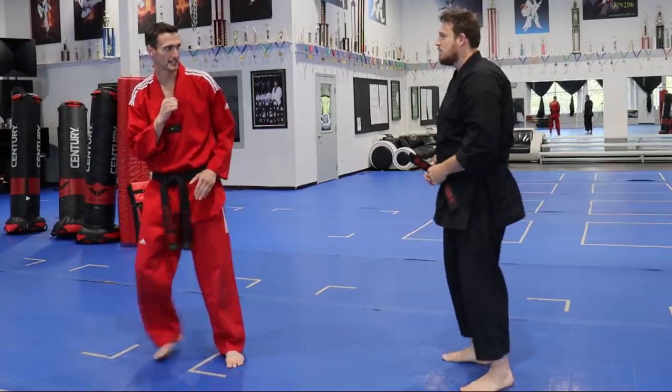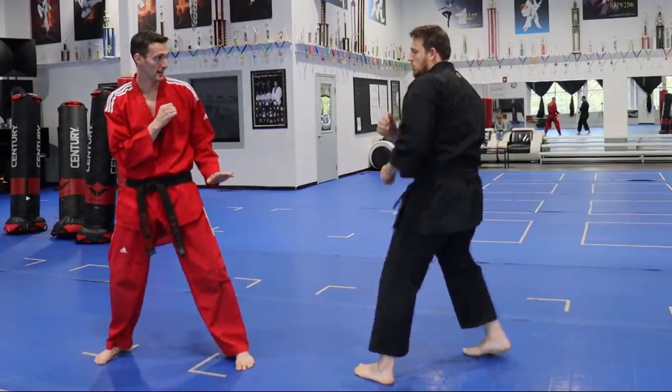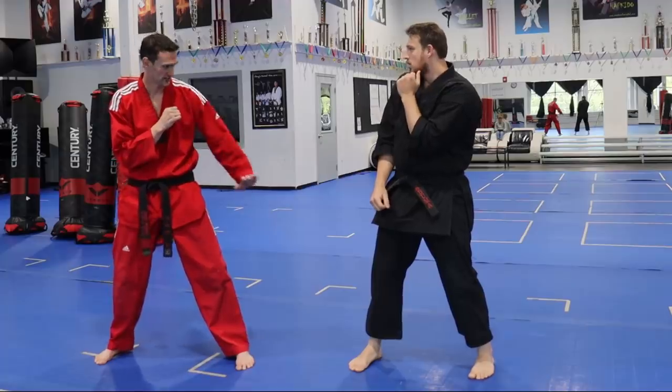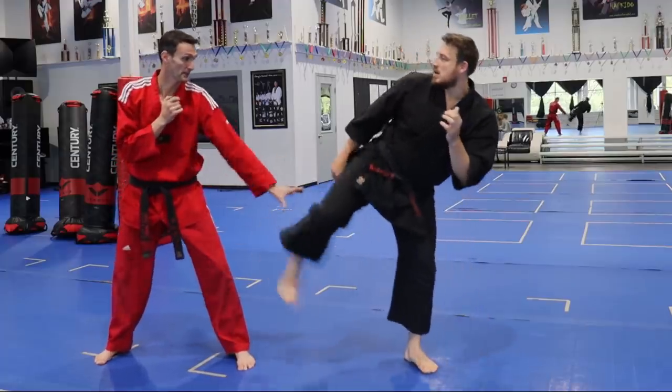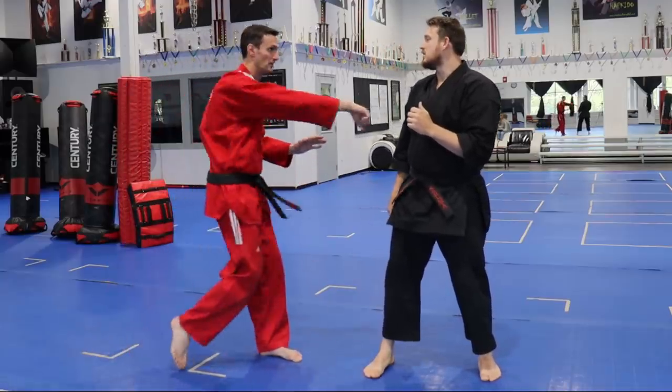We use that front leg cut kick and front leg side kick a lot. A lot of times now, they're actually using that front hand to stop that leg from coming up. So if you're bringing up that front leg side kick, you might just try to shut it down there and then come inside.